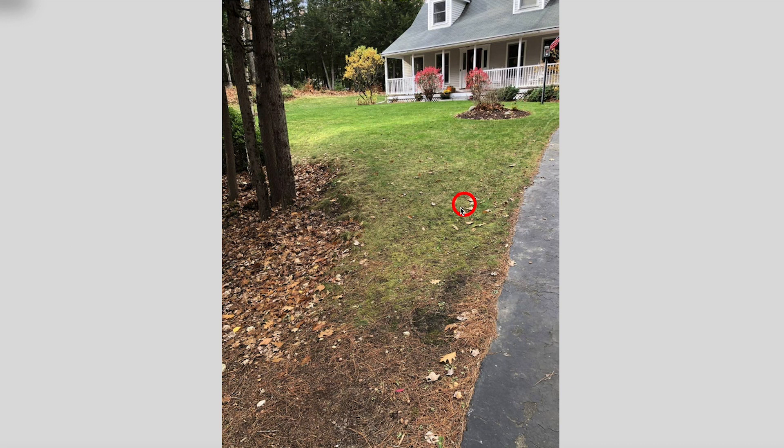We are back from the designs. I hope that you like them and you can see one of them being a fit for along your driveway. Now, let's get into the problems.